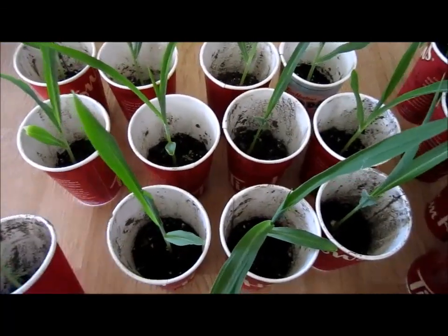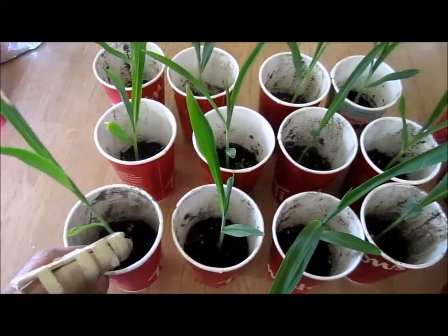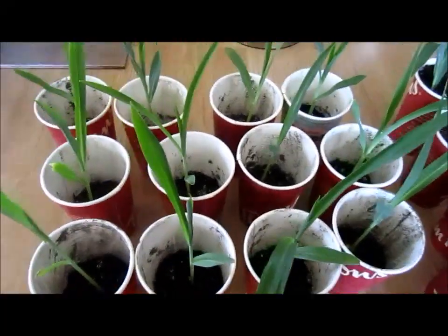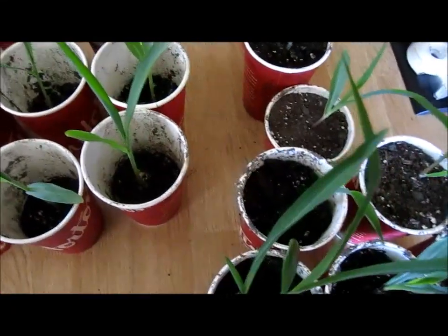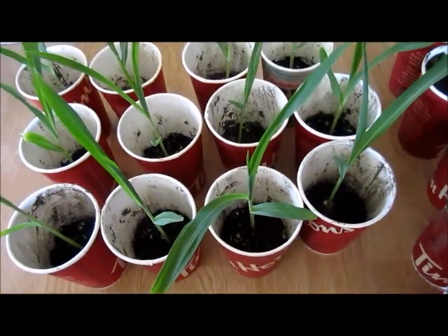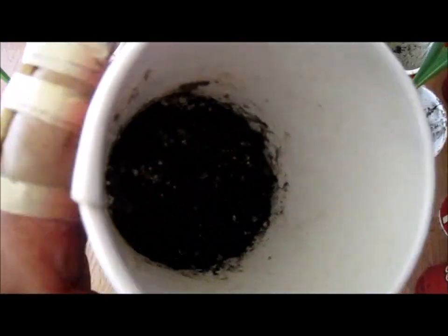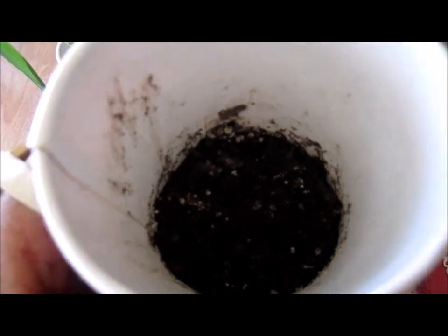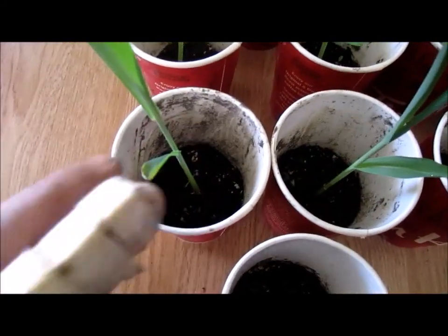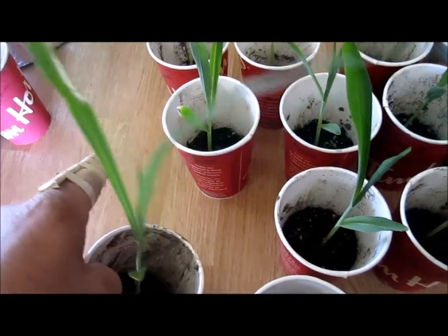I imagine these are going to be maybe a foot or a couple feet tall before I actually put them outside. In case anybody wanted to try it, I just wanted to give an example of how I did it. All I did was take some old coffee cups, put a little bit of dirt in them — not very much, maybe an inch and a half at the bottom — wet the soil, then bury the seed and let it sprout, as you can see with these ones here.